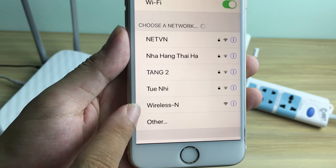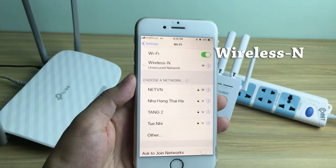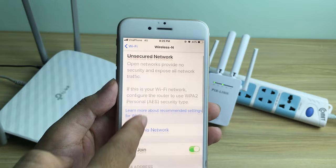Connect to the Pixlink router Wireless N. It is default without a password. Find the Pixlink IP address.